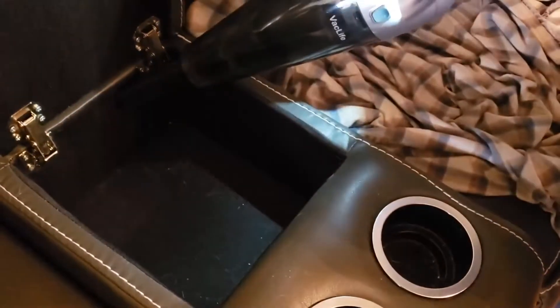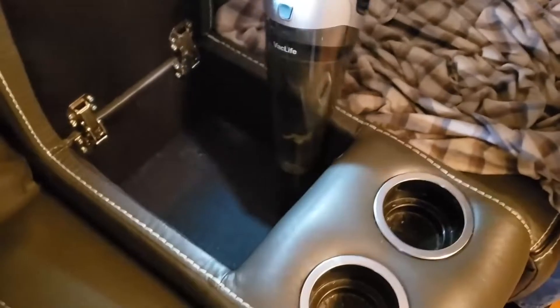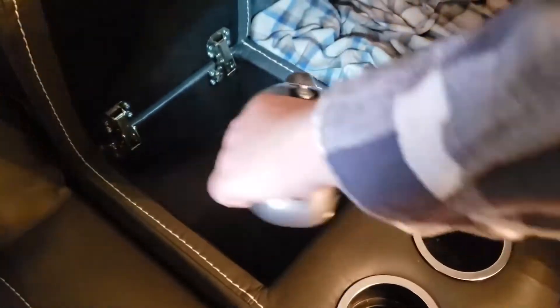Oh, I love it! This works perfect on this couch. Yeah, especially for something like this. You guys, I'm telling you, this vacuum is really good. We love it — we use it for everything.